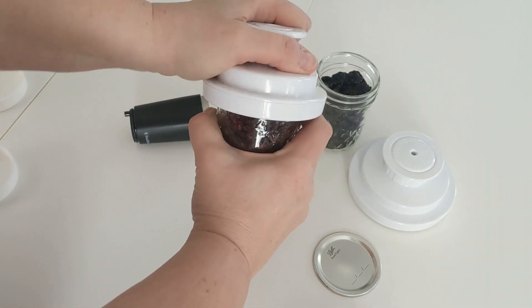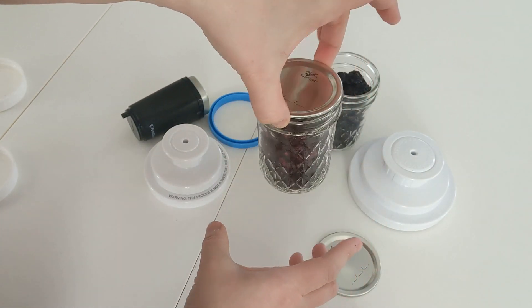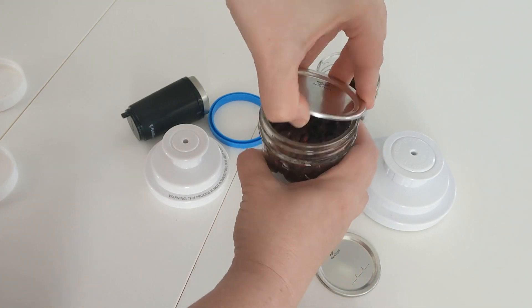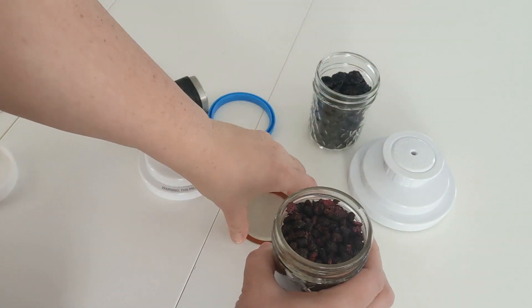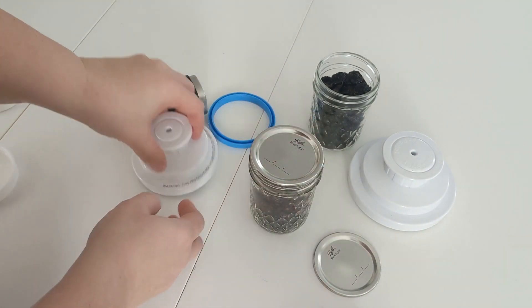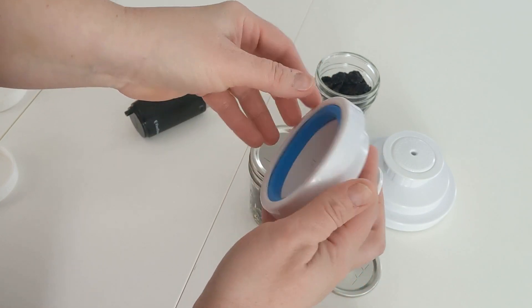That didn't actually make the seal sound. I'm going to try sealing that again — make sure the rim is clean. This part comes out sometimes so I just stick it back in. I'm going to try sealing this again.